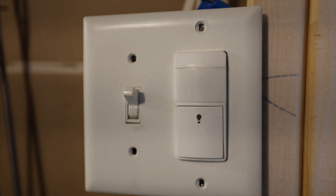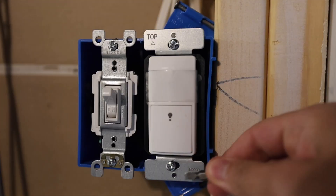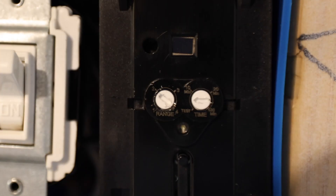In order to change the time delay — in other words, how long it's going to take for the lights to turn off after it stops sensing motion — you have to remove this face plate. The only way to do that is to first remove the wall plate. Once your wall plate is removed, you'll probably have to get a screwdriver or some object like that and pry off the face plate of the light switch. Once it's removed, you're going to see two dials here.